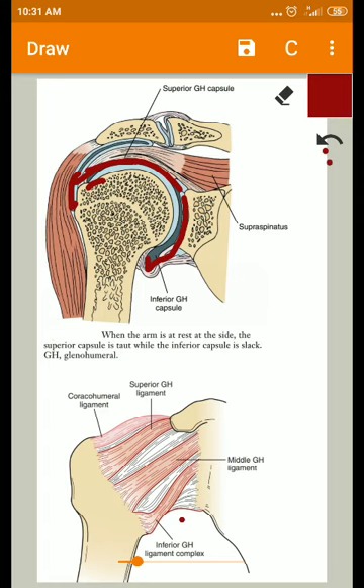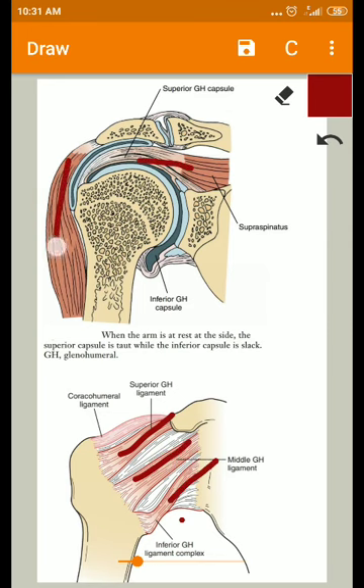The relative laxity of the glenohumeral capsule is necessary for large excursions of the joint, as this distraction and space helps enable a large range of motion of the arm. Because of this laxity, the capsule provides little stability on its own, gaining stability with the help of reinforcement from the surrounding capsular ligaments and muscles.